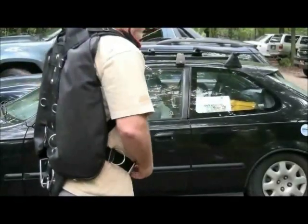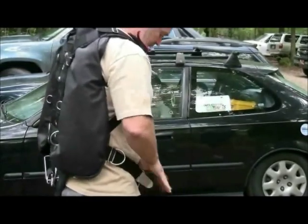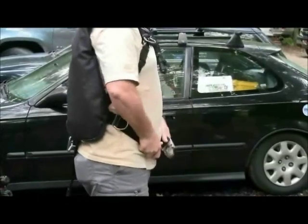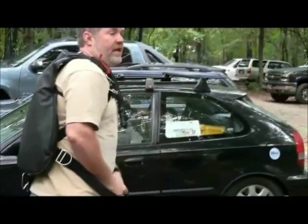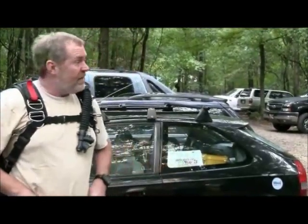You don't want a loose crotch strap where everything pulls up and your waist belt rides high. You want it to pull down. Some of us can do that naturally, and some of us have to work with the crotch strap to make sure it pulls the belt down into a little bit of a V, just like this.